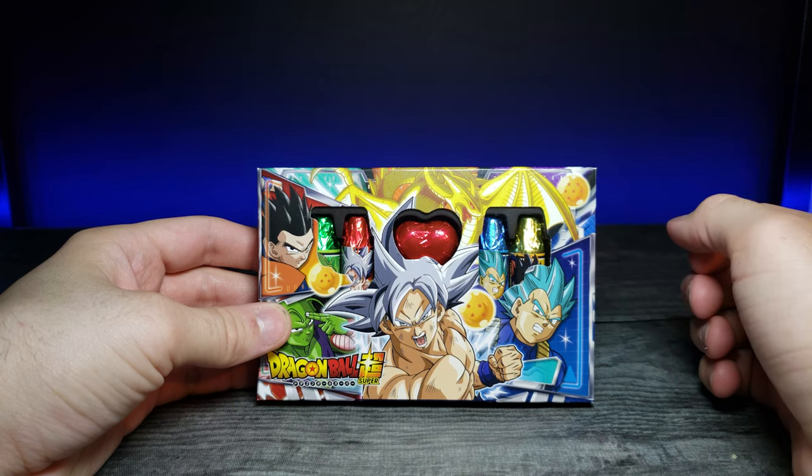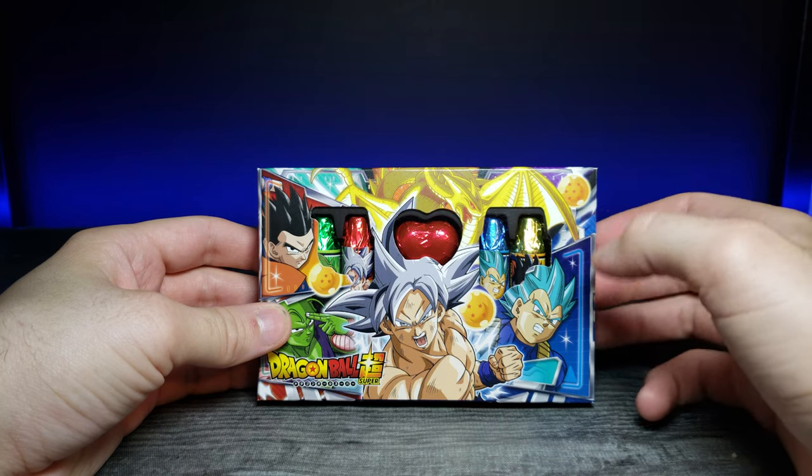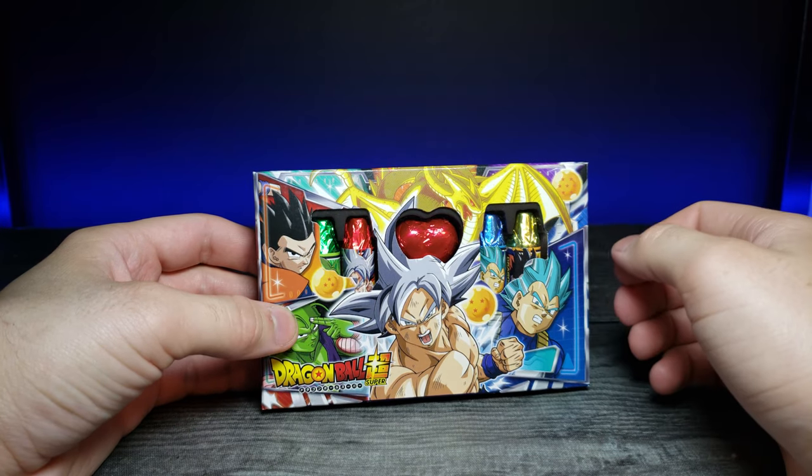How's it going guys, and welcome back to another JHR review. Today we're going to be looking at these Dragon Ball Super Chocolates that I got from Tokyo Central.